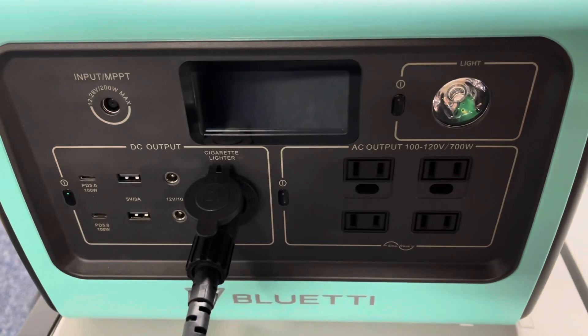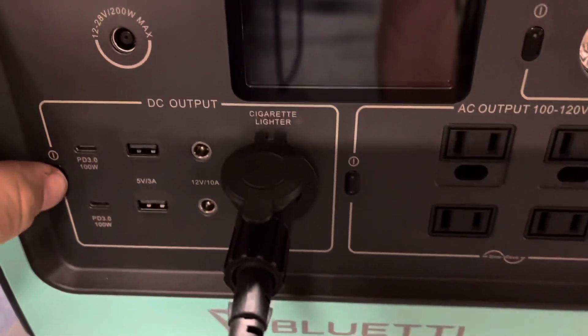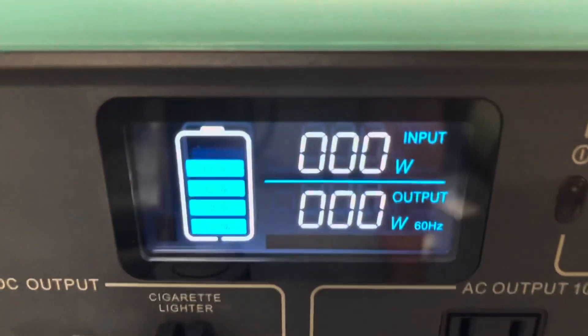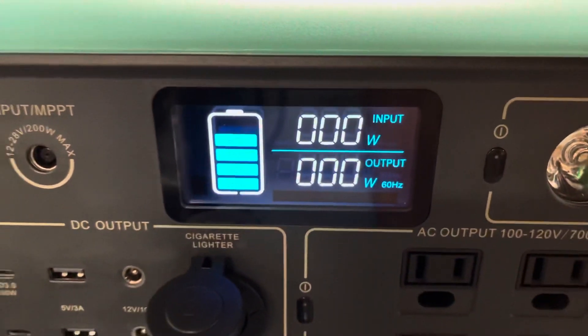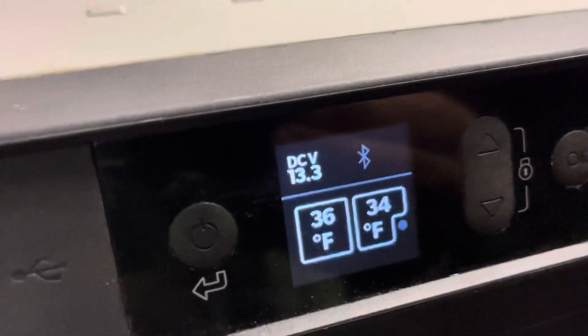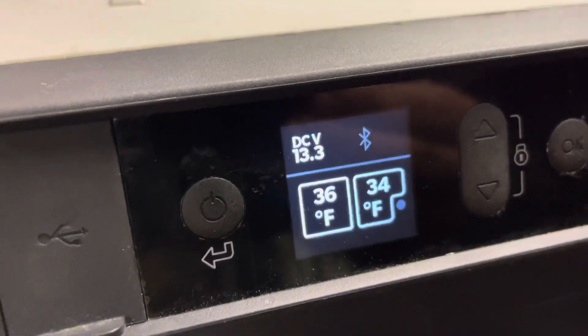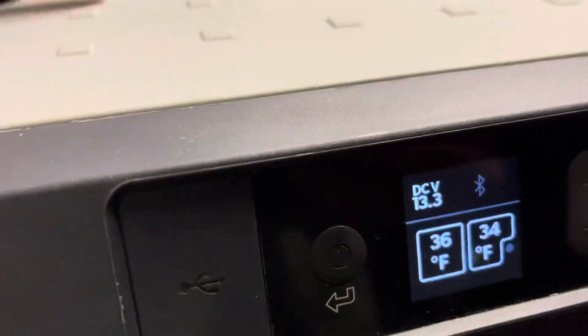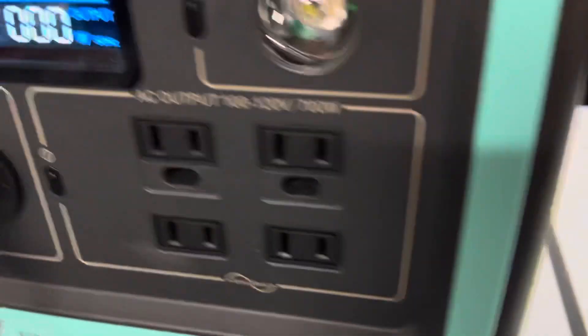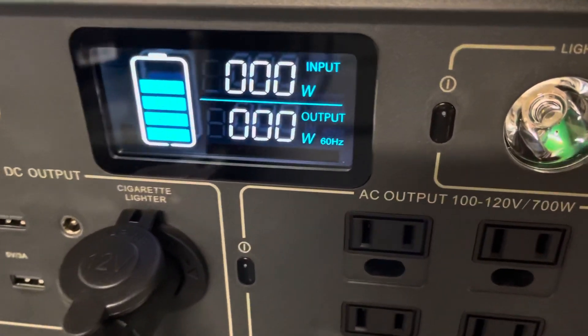It's 3:20 in the morning — it's been exactly 12 hours. We are at the same level, still just missing the one bar on the battery indicator. Checking the temperatures: 36 and 34, so it must have just run for a little bit for that side to be slightly lower. Still going — I'm going to go to work and check back in when I get home.